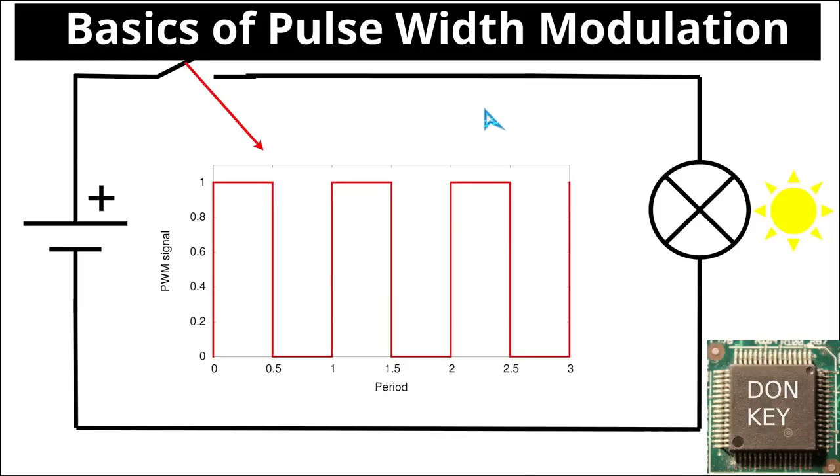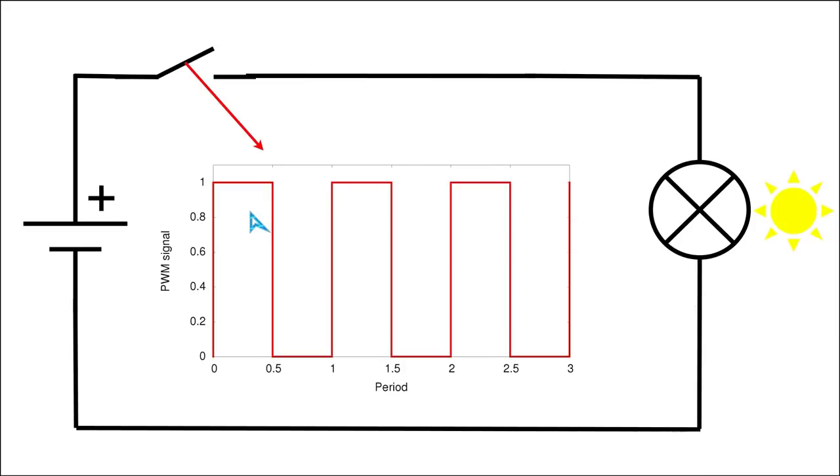Welcome back to the 8th video in the Switch Mode Power Supply repair series. In today's video we will study the basic concepts of pulse width modulation in electric power circuits.